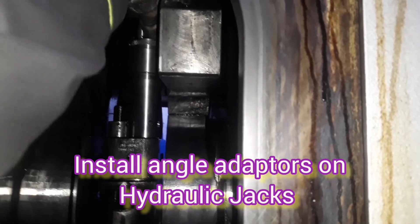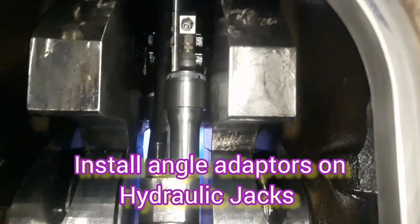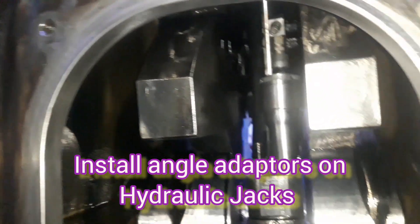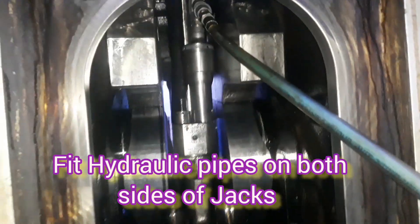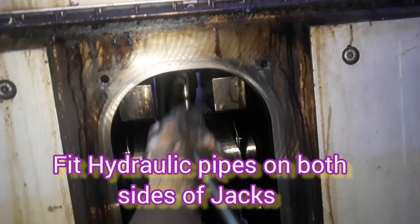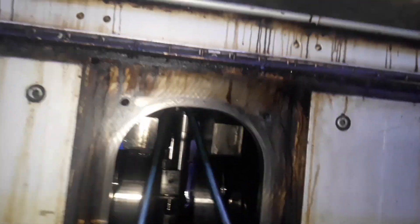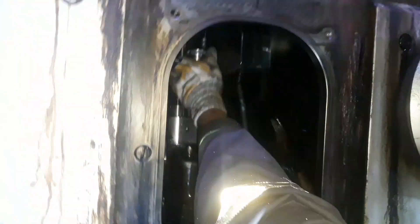After this, we attach the adapter — that is an angular adapter, more than 90 degrees — for easy attachment of the hydraulic pressure pipe. We place the adapter on the jack. We place the angular adapter on both sides of the jacks so we can easily attach the hydraulic pipes to both sides.